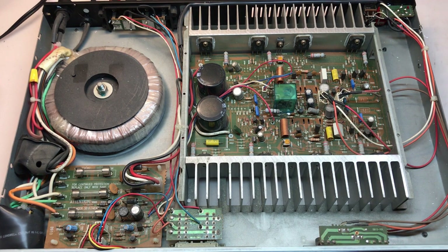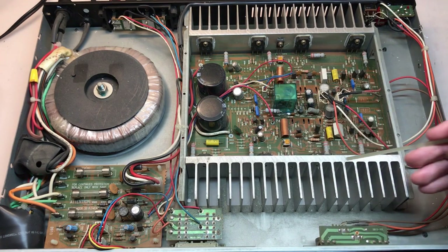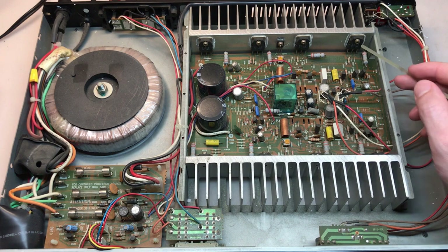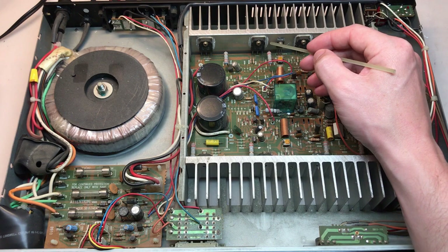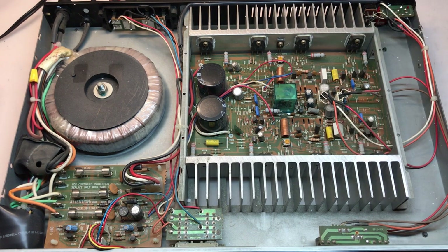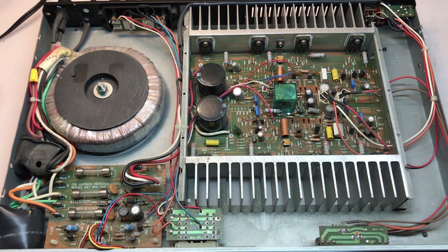There's not that many, I'll get those replaced. Another area of concern is the thermal compound on the main transistors — five of them on each side. There's plenty of thermal compound behind each, but I can tell it's getting really dry and brittle. To improve the longevity of this unit, I'll remove all of the old thermal compound and apply new thermal compound. Another thing I'll want to do is remove and clean both of the volume potentiometers up here.